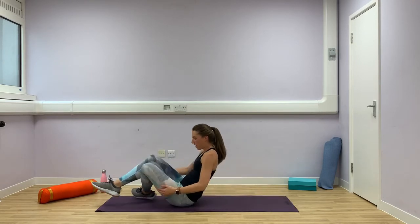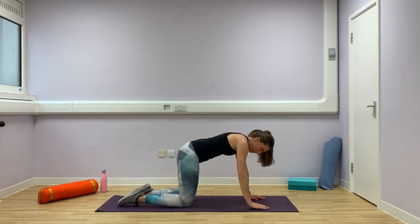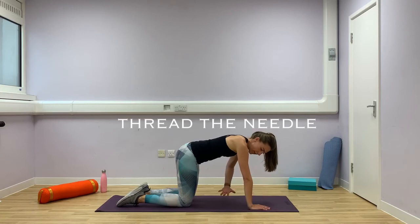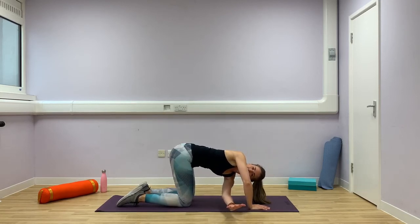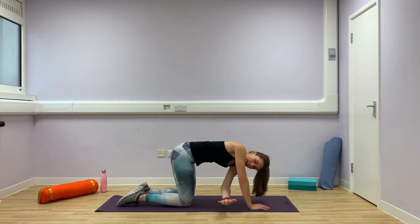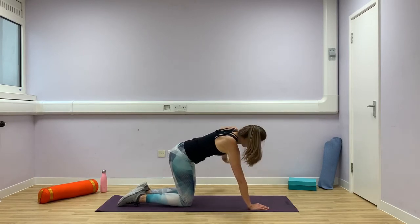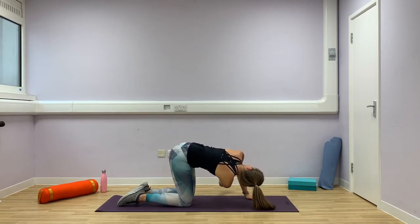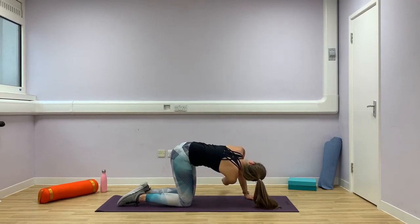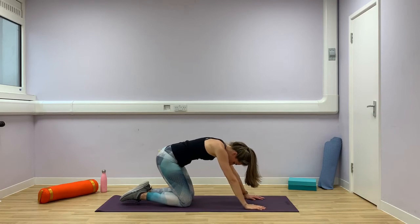Let's come back onto your hands and knees. We're now going to get a bit of mobility through your upper back with an exercise called thread the needle. Coming into your neutral position, thread your left arm under your right arm and twist as far as you can, then twist up to the ceiling. Once more — twist under, reach that arm forward, and reach up. Back to the start. Other arm — reach under, twist, reach up. Once more, reach under. Back to the middle.